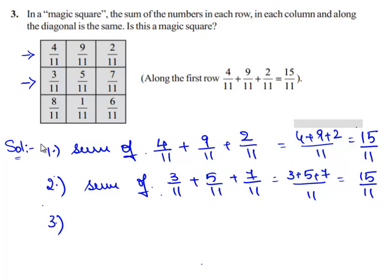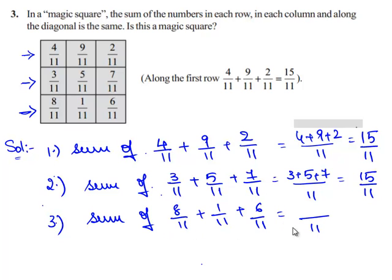Now let us check the sum of the fractions in the third row: 8/11 plus 1/11 plus 6/11. Since the three fractions have the same denominator 11, we can directly add their numerators. That is 8 plus 1 plus 6, which equals 15/11.